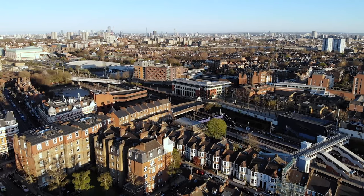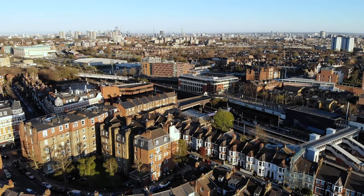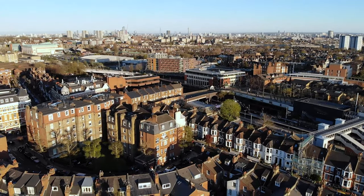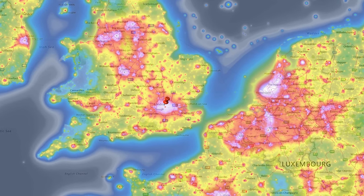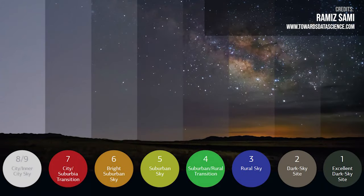Astrophotography in London, or really any major city, is quite hard because all the lights from the city makes it difficult to see the stars. The area I live in is an 8 on the 9-level border light pollution scale, meaning it basically doesn't get any worse than this. The sky is illuminated and only a few of the constellations are actually visible, making finding the thing you want to shoot really hard, and also washing out your pictures causing nasty gradients.